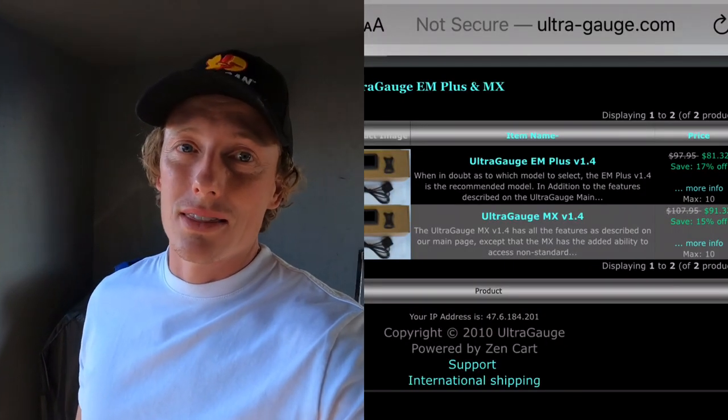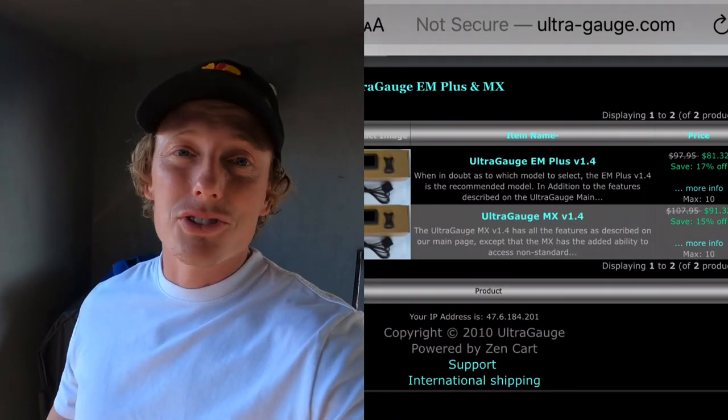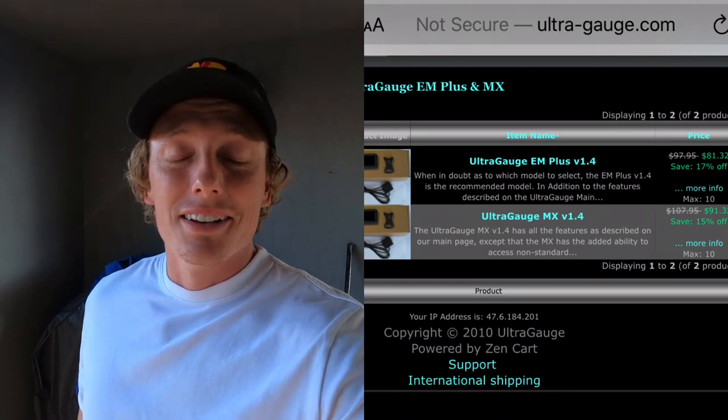If you have any more questions about the Ultra Gauge, feel free to put them in the comments. If I can answer it, I will. If not, check out their website at UltraGauge.com — they should have all the information you need. Thanks for watching, thanks for subscribing, really enjoying posting content here on YouTube, and I look forward to seeing you all in the next video.